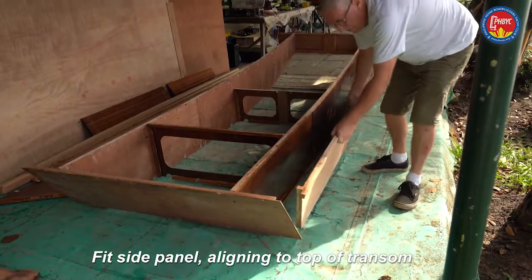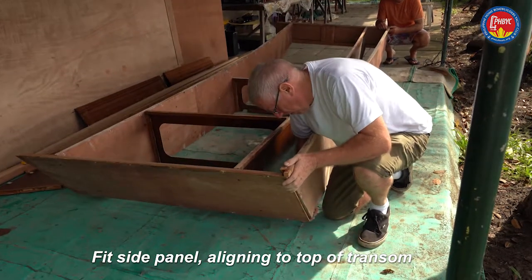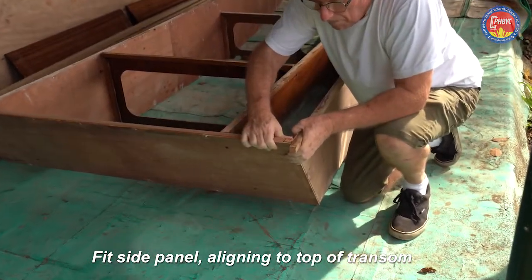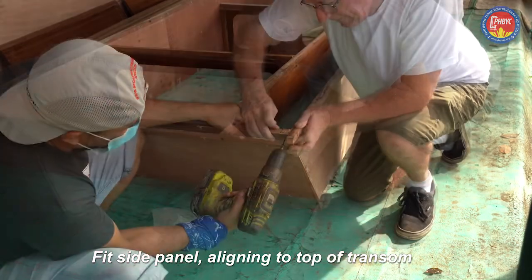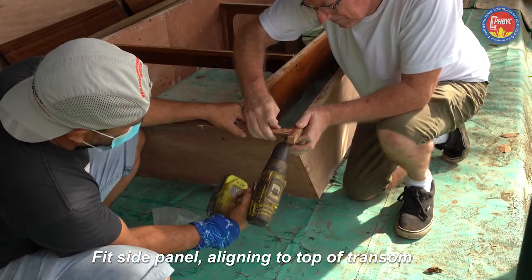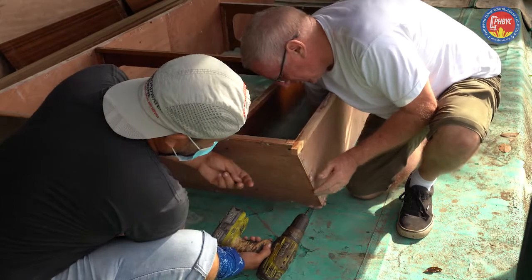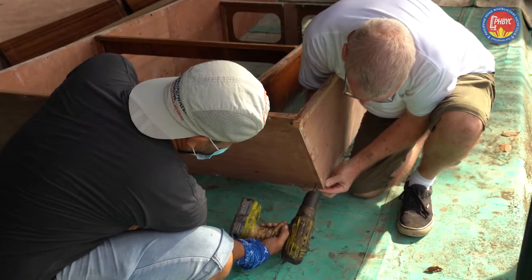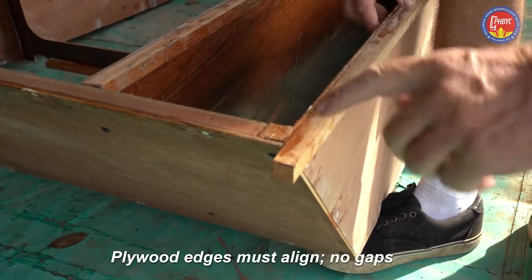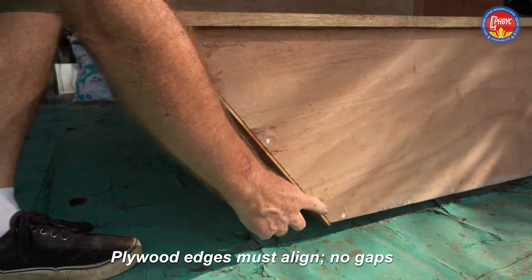We're putting the side panels on — there's two side panels, one each side of the boat. The plywood is the test: we check that the top of the plywood for the transom lines up with the top of the plywood for the side panel. This has to be super accurate, and then you can put the screws in. There's an additional check here — the top of the plywood all lining up.